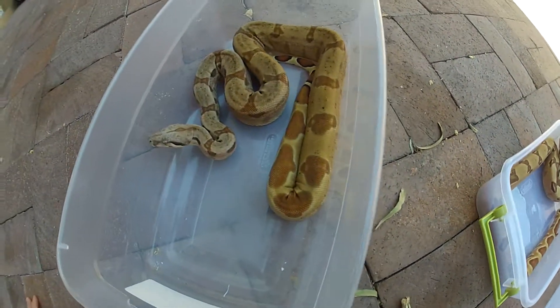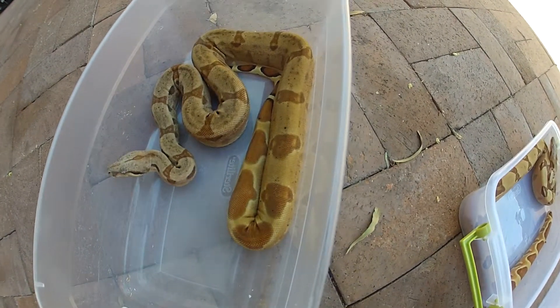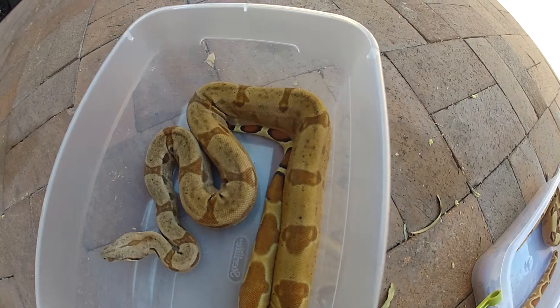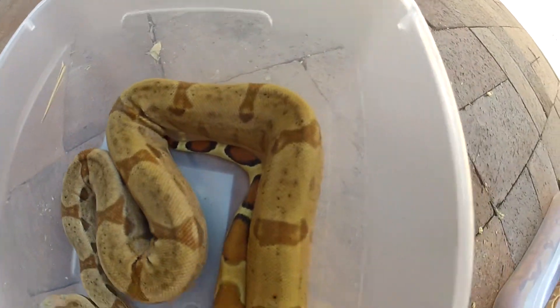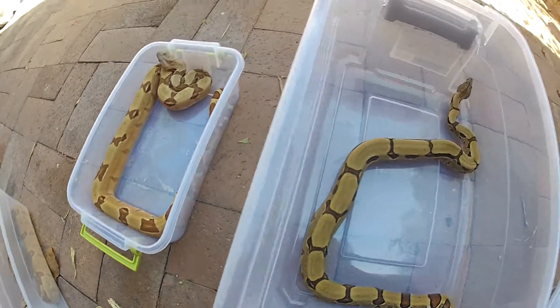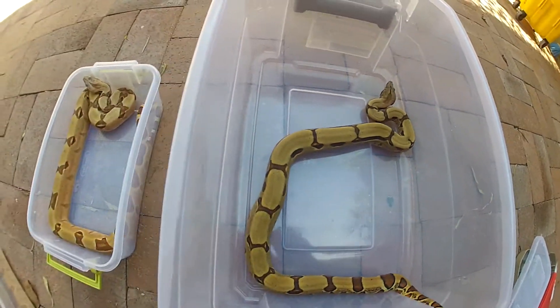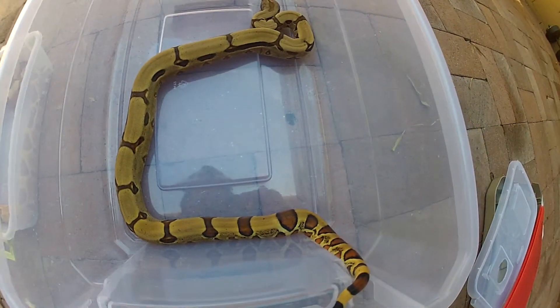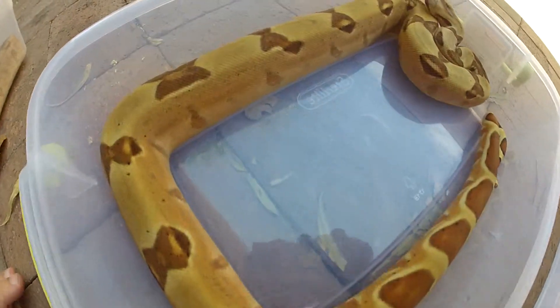Hypo number three is right here. This is my hypo pastel jungle. He has very beautiful colors too, as you can see. I just wanted to do a video outside so you can see their colors better. The videos inside I really didn't like — the quality wasn't as good as I wanted it to be, so hopefully this video shows their colors way better.